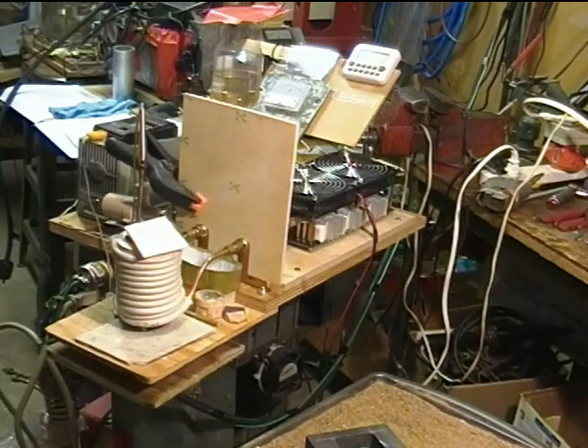Gloves on. 44.2 kilohertz, 46 amperes. Pretty good glow on the crucible itself, not the iron. 740 Celsius — that's 1,300 to 1,400 degrees Fahrenheit.